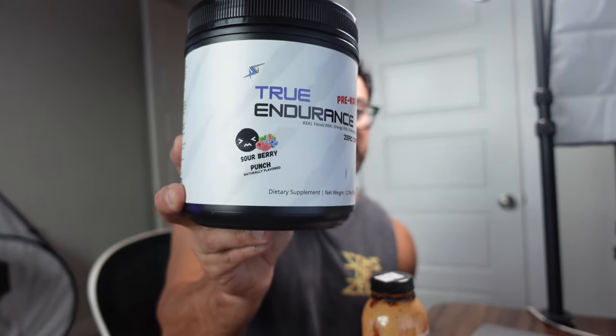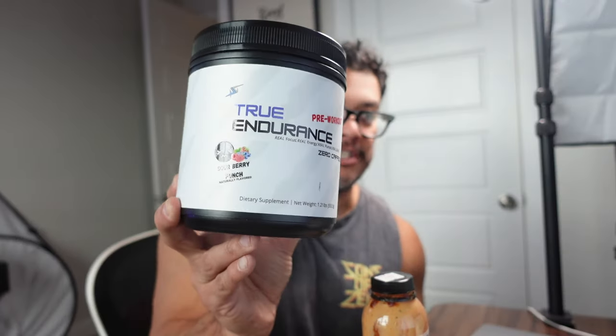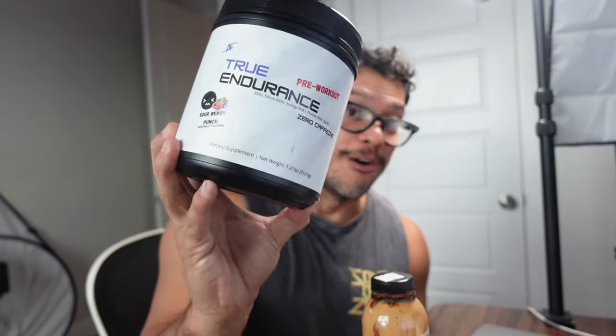Next I want to talk about a pre-workout called True Endurance by a guy named Jonathan Shane — you might know him as The Keto Road. Such an amazing guy. A lot of people have never heard of this brand, and it doesn't matter if you've heard of them — it's about the person behind it, what he believes in, his stance on life, his good vibes, his genuine passion for helping people. And honestly, this is a really awesome pre-workout. When I take it, the pump is absolutely insane.